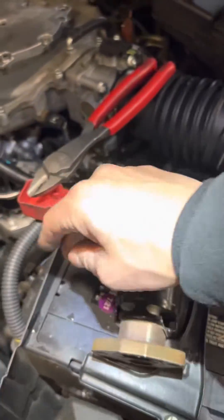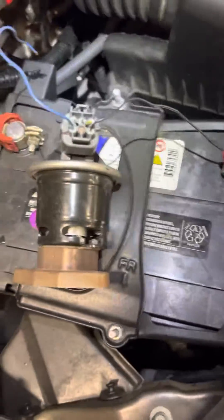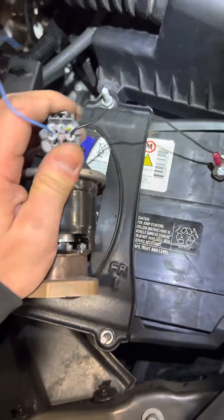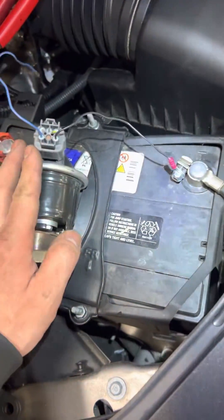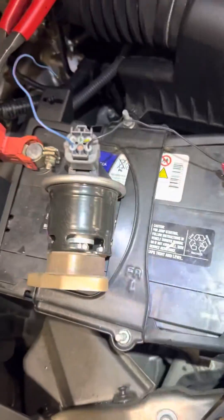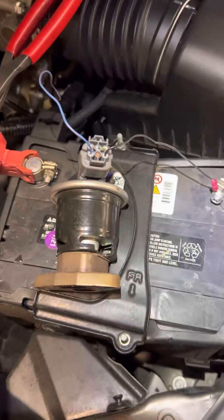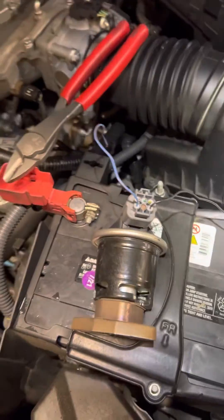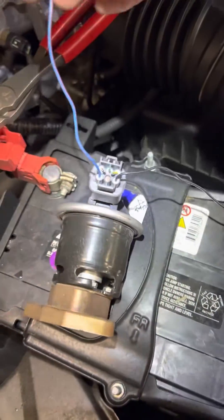I want to show you guys how to test an EGR valve. You don't need this connector — I have it because I have a lot of wiring here, so I cut it and made my own. This is probably from when I was still at Honda. I found it in my box. I don't do this often anymore, but I just want to show YouTube how these EGR valves work. Black is of course negative for the car, and this is the power for the EGR valve to open.